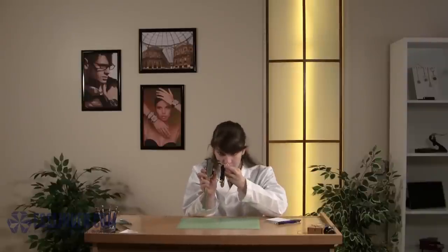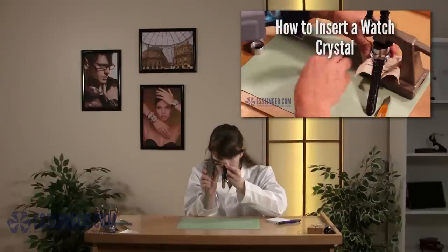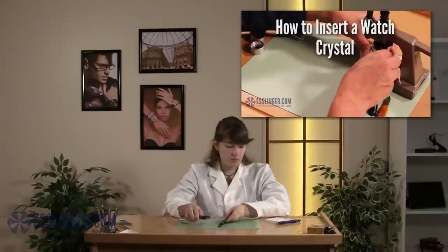Once you have these measurements in hand, you can order a new crystal. To learn how to fit a crystal into your watch case, you can check out this video from Esslinger.com.